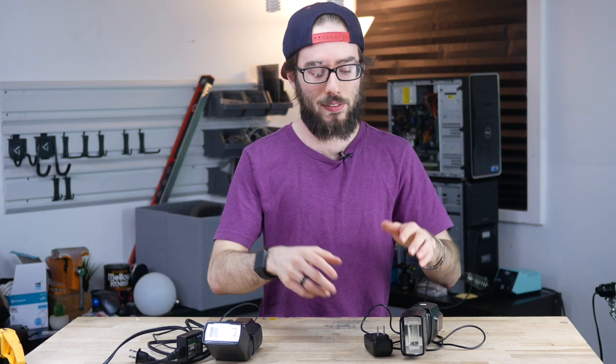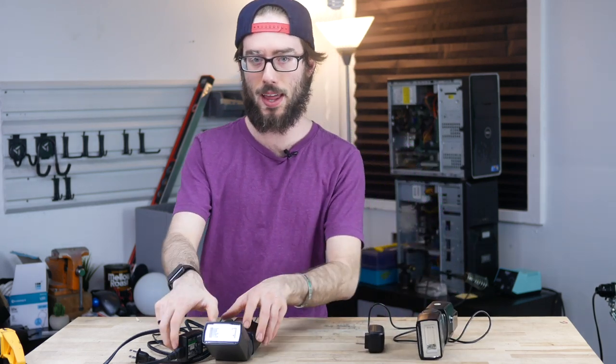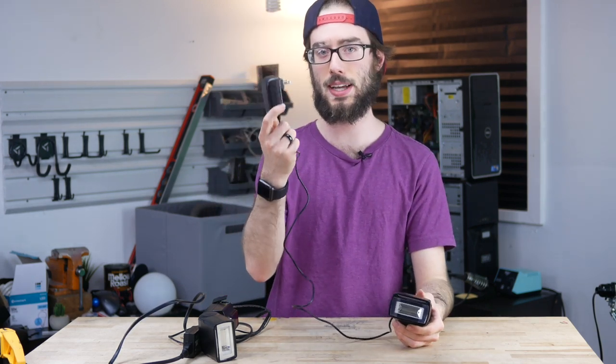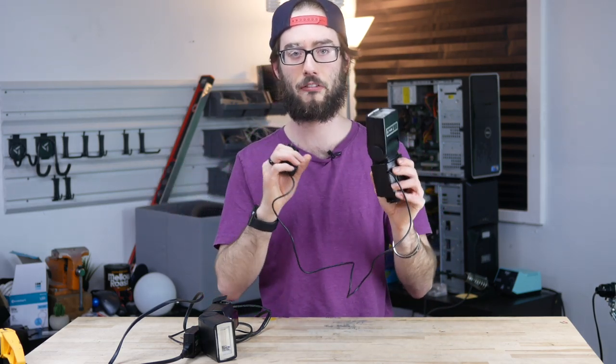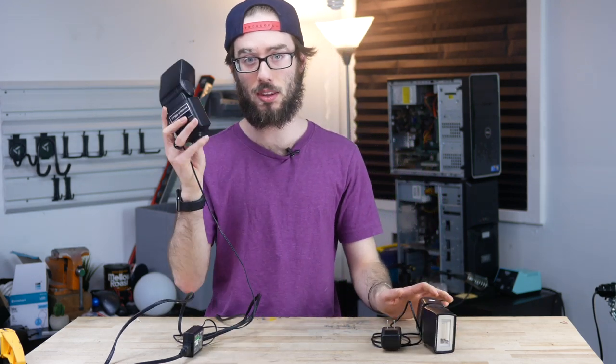So out of these two concepts, which one should you use? The fake double-A battery is potentially more convenient because it's less obtrusive. However, connecting the leads directly is more reliable. Even though the first power supply is technically more powerful, it takes a little more time to charge up the flash because the electricity is going through a screw and not directly connected to the board.